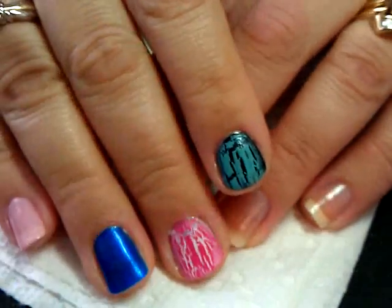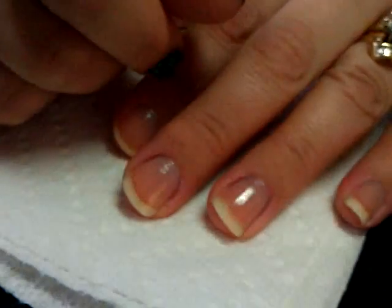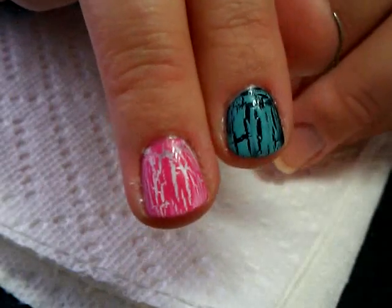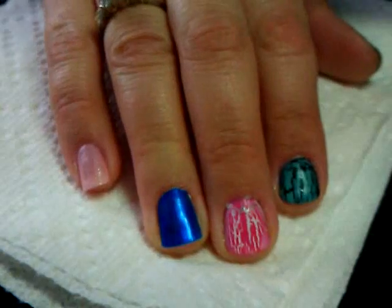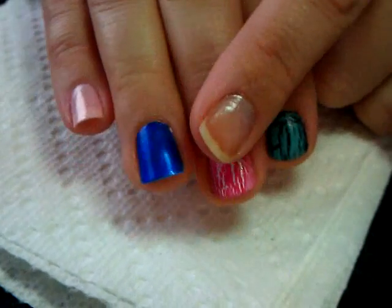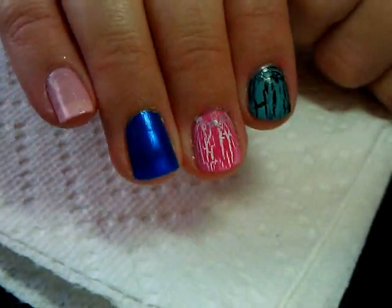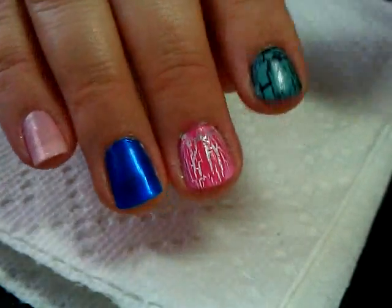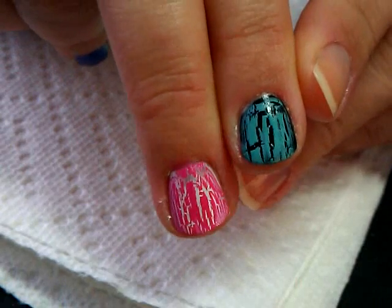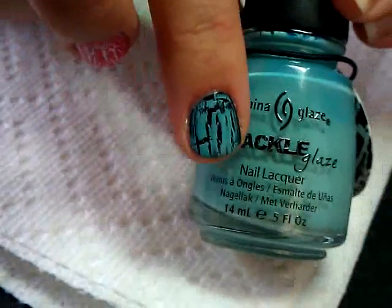Hi guys, thanks for joining me today. I'm going to talk about these China Glaze new crackle polishes. I don't have the black one yet, but I'm going to show you how they look so far. I'm going to show you painting it on because I want you to see how thin of a coat you need to put, as well as so you can actually watch the crackle take place.